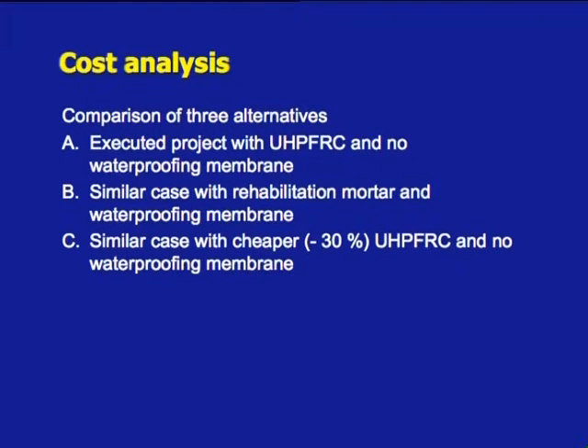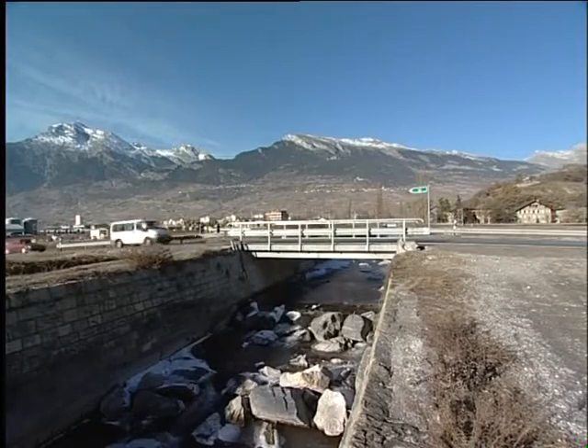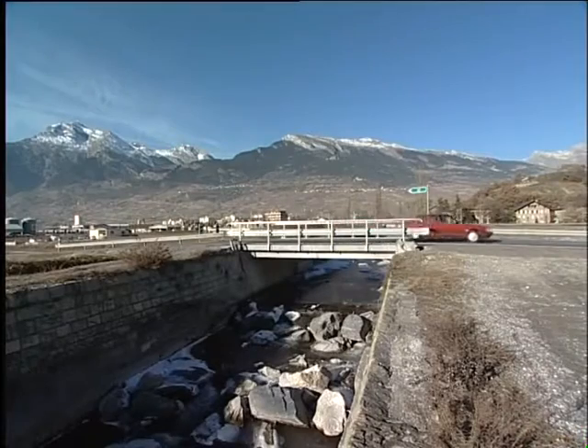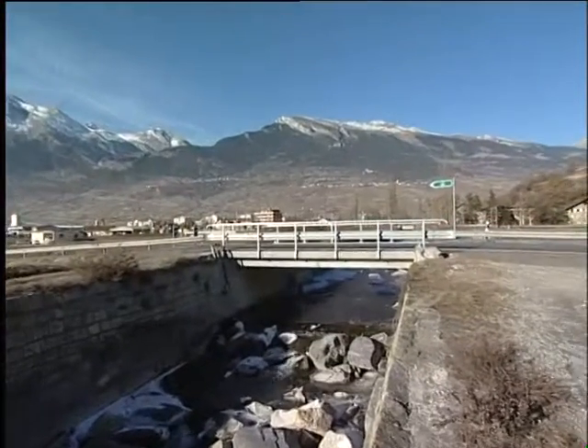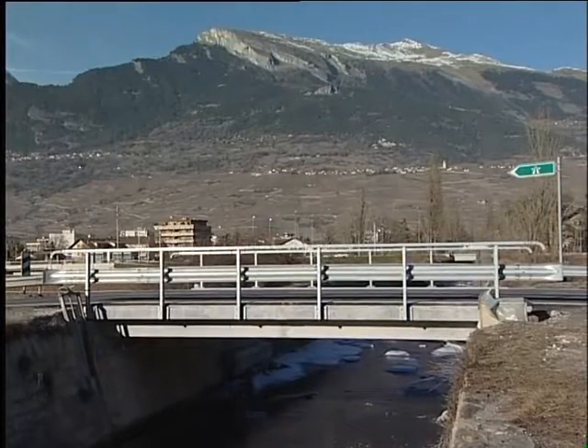A first a posteriori analysis of the construction cost showed that the rehabilitation with UHPFRC and no waterproofing membrane was 12% more expensive than a more traditional solution with waterproofing membrane and rehabilitation mortar. However, in the latter case, the duration of the site would be largely increased by the drying period — up to three weeks — of the rehabilitation mortar prior to the application of the waterproofing membrane. Besides the intrinsic benefits of UHPFRC's outstanding properties, this innovative rehabilitation technique simplifies the construction process, saving money and reducing time of intervention. Thanks to the extremely low permeability of UHPFRC, no waterproofing membrane is needed. The fresh material is self-compacting and the thickness of the bituminous concrete can be reduced to a minimum.